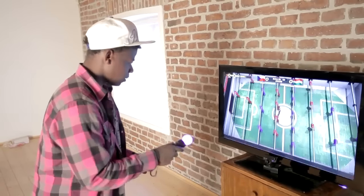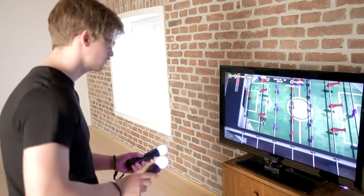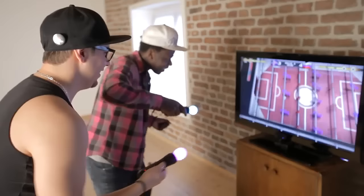You can play with either one PlayStation Move or two PlayStation Moves. It's responsive, it's precise and it's a hell of a fun.